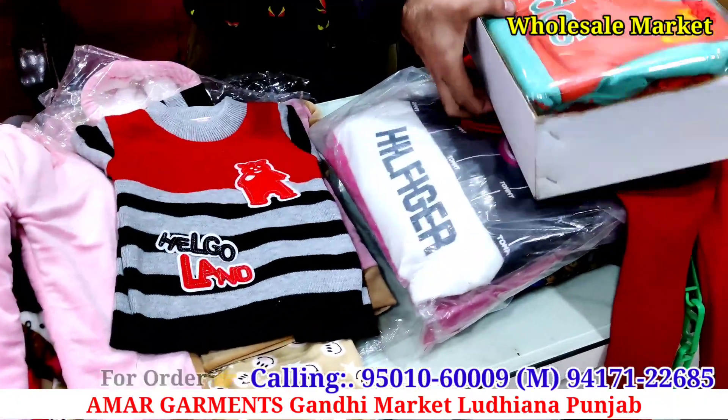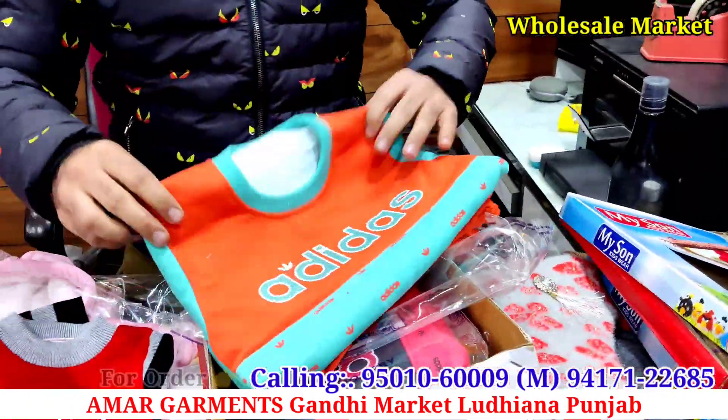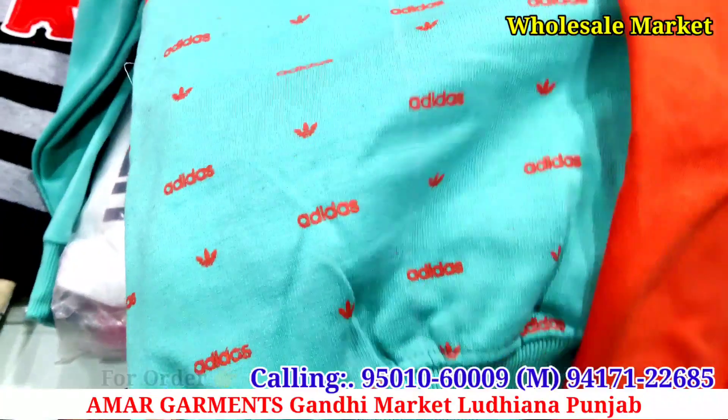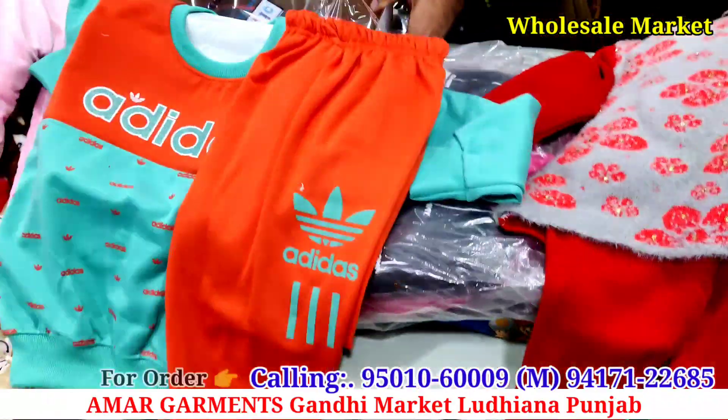Let's see the next article. Sir, this is the starting price — it is 185 rupees. You can see the proper print, it will be a very special style, it will be a proper set, and it will be a round neck.